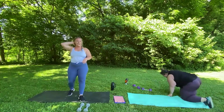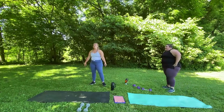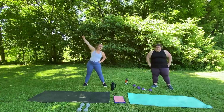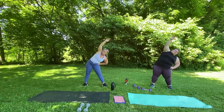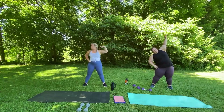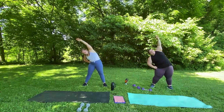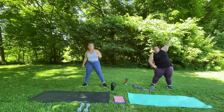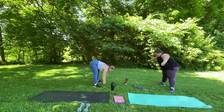Nice job, guys — we did it. That was awesome. Let's end with a short little cool down. I'm going to put my left hand on my left arm and just reach over the left side. And switch — right hand on right hip, left hand, reach over the right side. Good. Now we're going to do a forward bend — just going to bend down, let our arms hang.